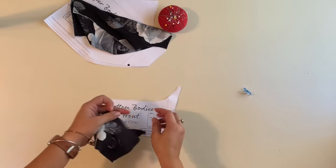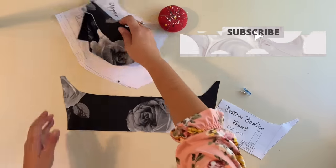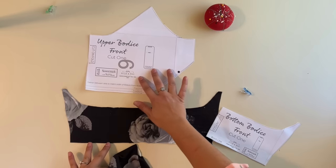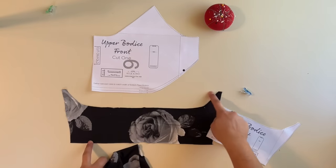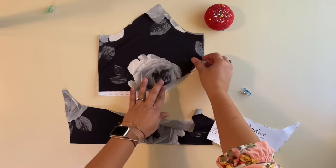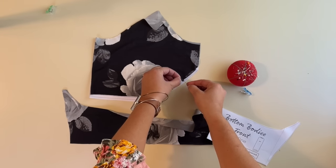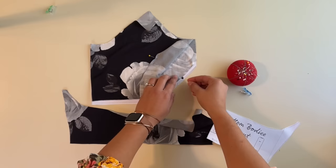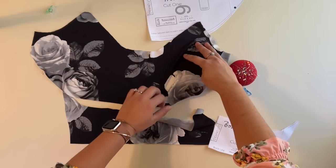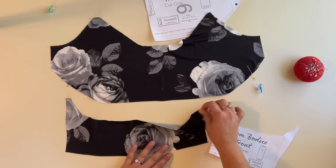After I cut everything out, I like to keep the pieces together so I know what they are. We're going to get started with our bodice. Here's our bodice bottom, and what we're going to do is gather the bottom of the bodice top to fit this bodice bottom. To do that, we're going to mark where these little dots are — the gathering spots — and I'm just going to put a pin here and here.